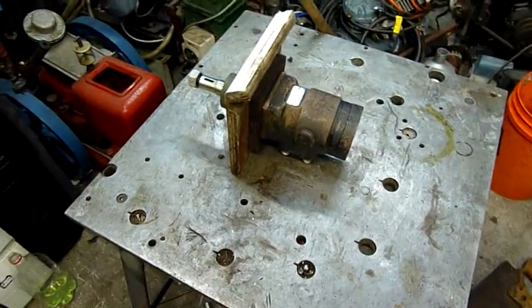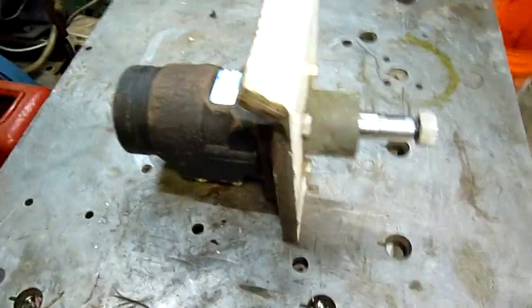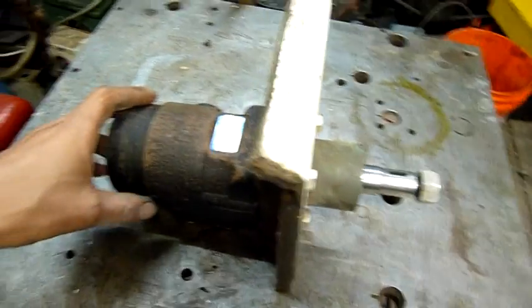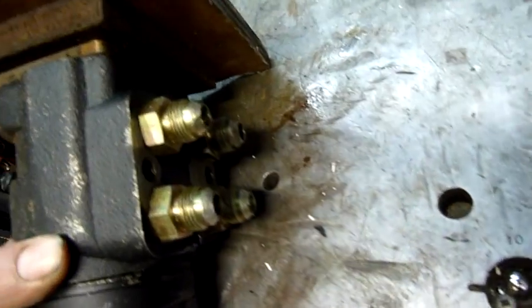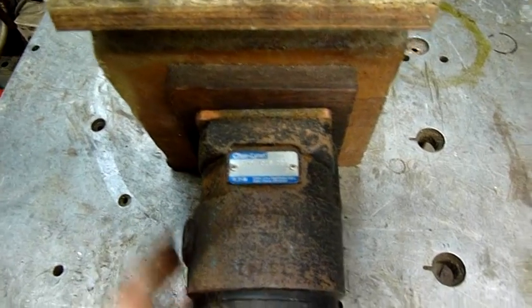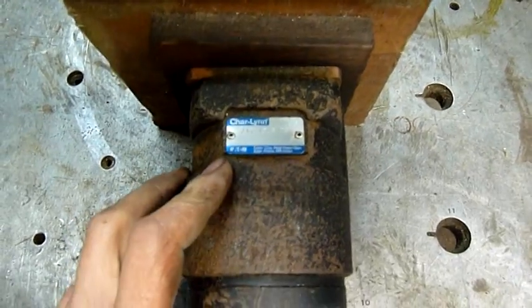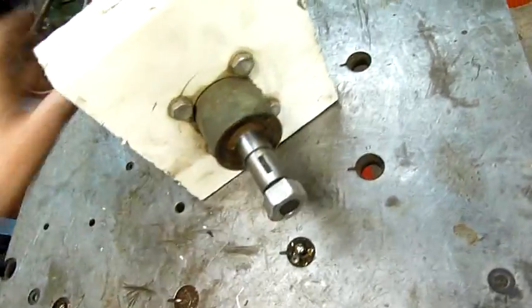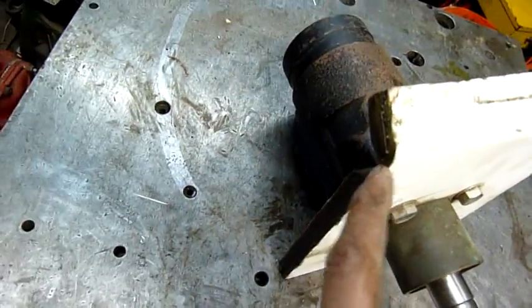G'day folks. For tonight's equipment autopsy I have something quite interesting. At first I thought it was a hydraulic motor and that I could use it for my shredding system project, but of course they don't make hydraulic motors with four ports on them. As it turns out, this is a Charlynn Eaton hydraulic steering valve, or valve body anyway. You can mount a steering wheel on here and use it to control hydraulic steering rams. This one's come out of a boat.